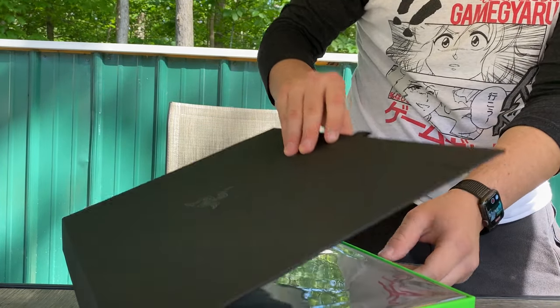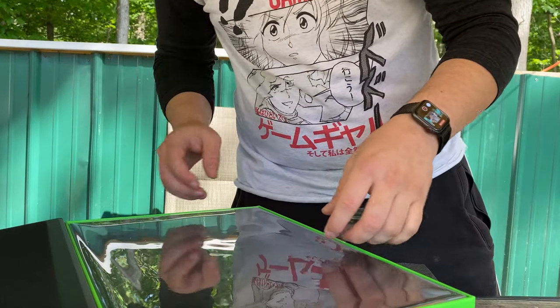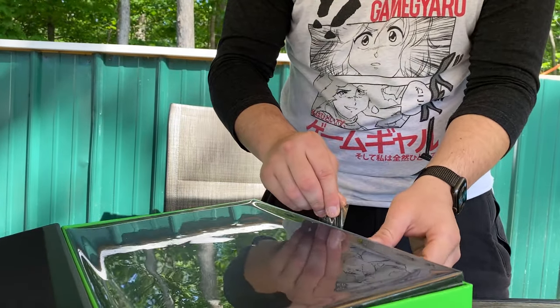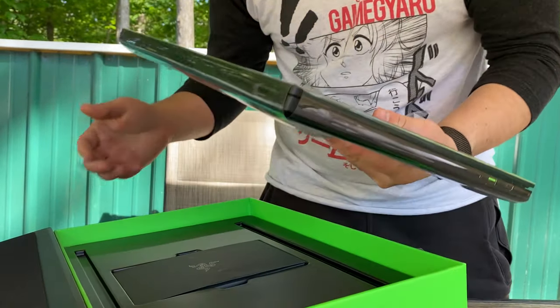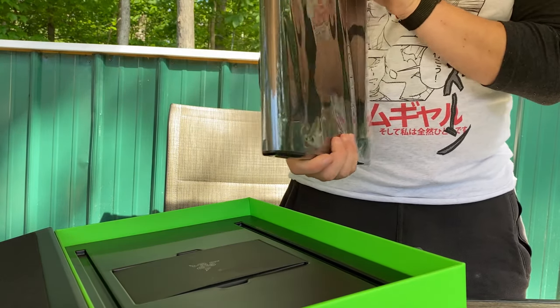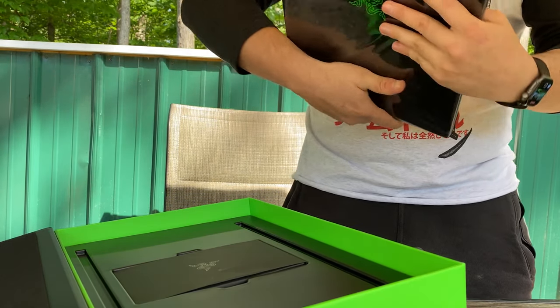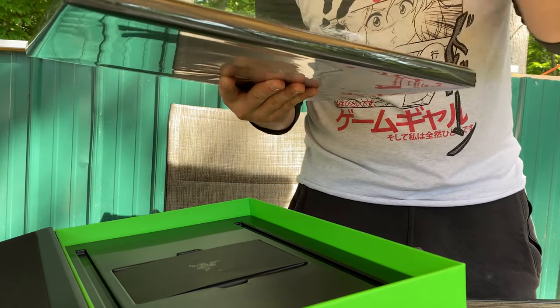Oh my. Woo — looking sleek. Oh my, shit dude. I've been waiting to buy this for like a month and a half at least. And now that I have it in my hands, it's kind of epic, not gonna lie.